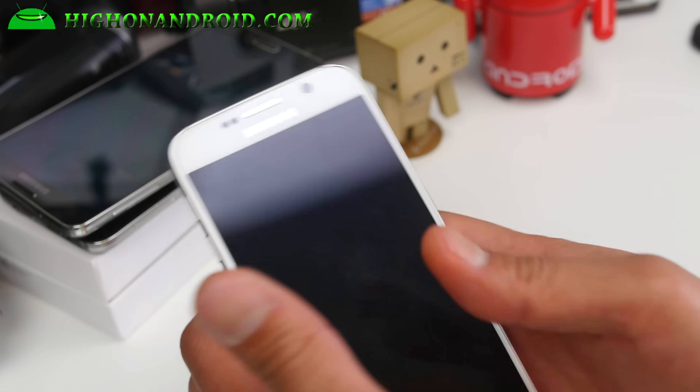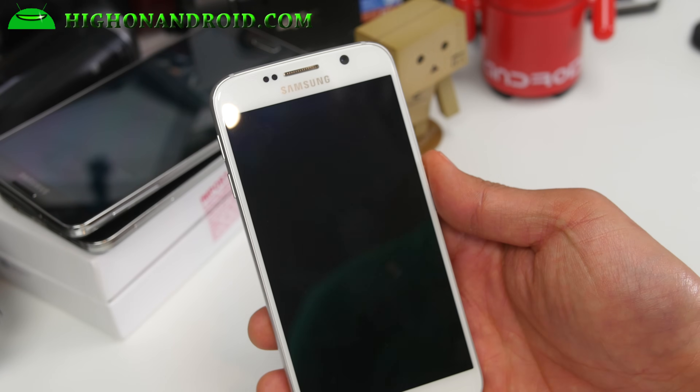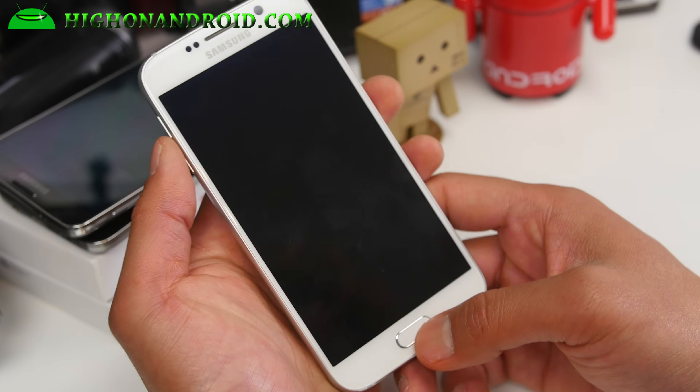If you have AT&T or Verizon, there may be another method. So check my site, GalaxyS6Root.HiOnAndroid.com.